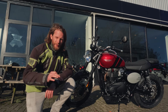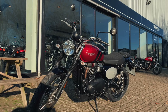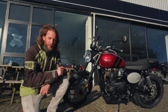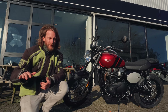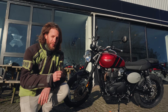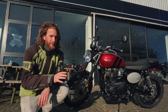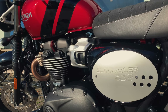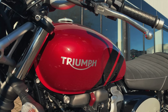Welcome to the 2023 Triumph Scrambler 900 in the stunning carnival red paint scheme. Full transparency — I actually used to own one of these when it was called the Street Scrambler 900, now it's just the standard Scrambler 900. I have regretted selling this bike every single day since I sold it. Let's jump on today and see how it's been upgraded and whether it can be the funnest Bonneville in the Triumph range.